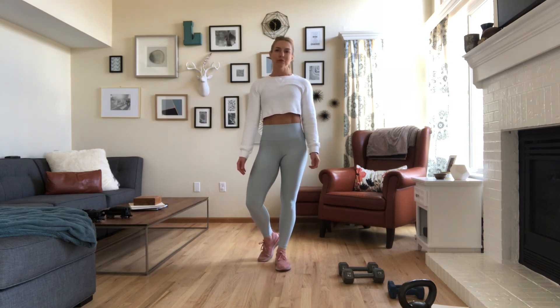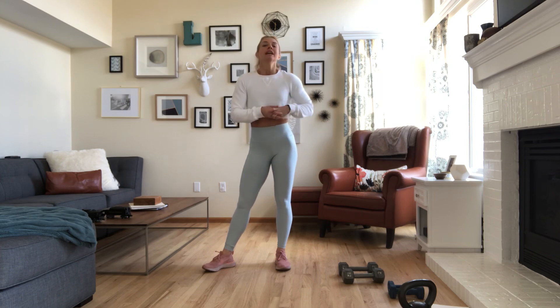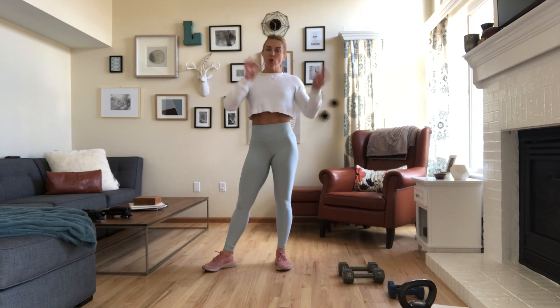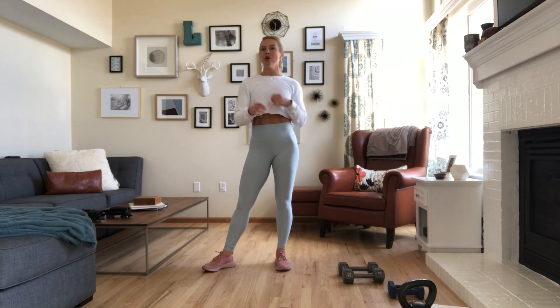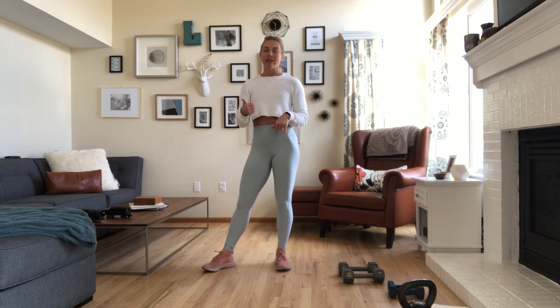Hello everyone and welcome to your Monday movement. I'm really excited for today's workout because it's a two-part workout and we're going to do some new moves. For the first part we're going to be working with a 30-second work interval for a combo movement, and then in between each movement we're going to do a 20-second wall sit. So your legs are going to be screaming. We're going to get your heart rate up and have a lot of fun.